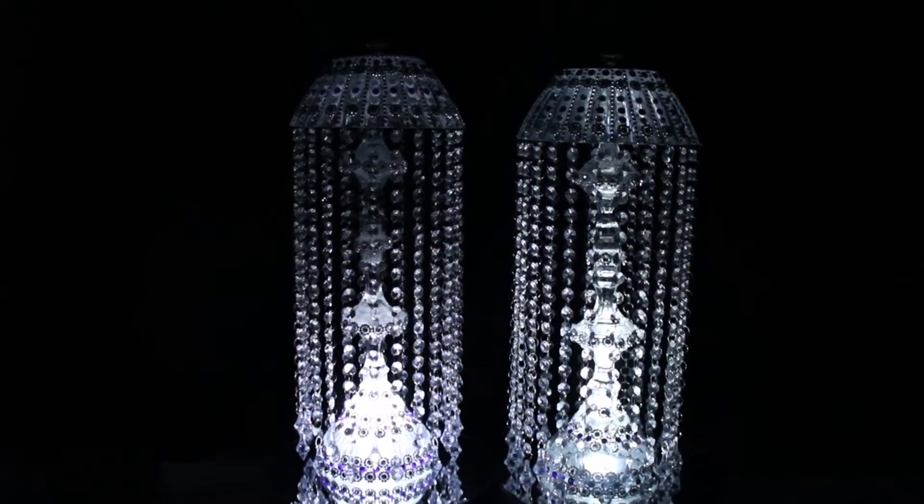Welcome to my channel. Today's video is about making a glass lamp with dollar store items.